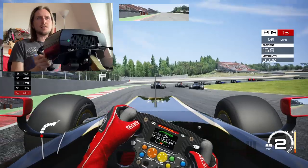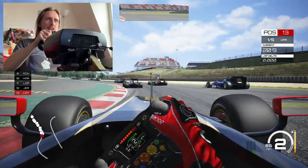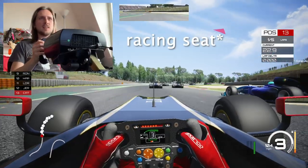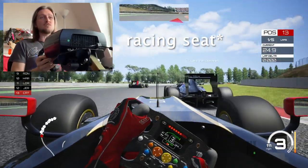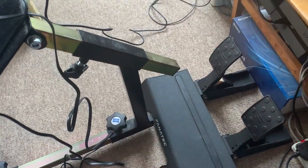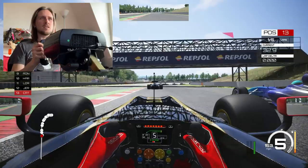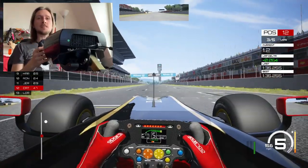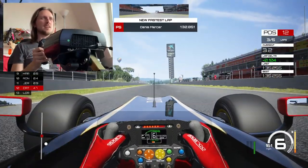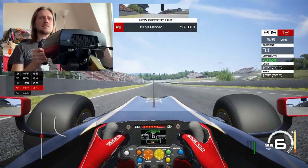I feel like I've got the brake pedal nicely spaced out, because this particular steering wheel has a central column which can really get in the way sometimes. There's a lovely sensation of grip — or lack of it. I can really feel the bumps, which is awesome.